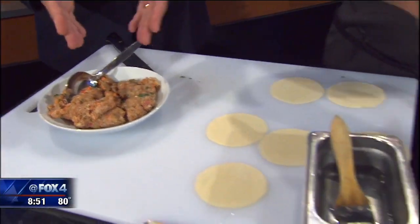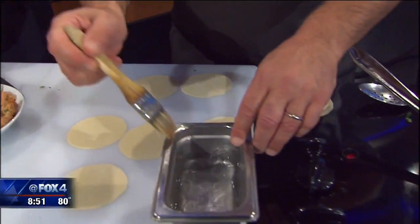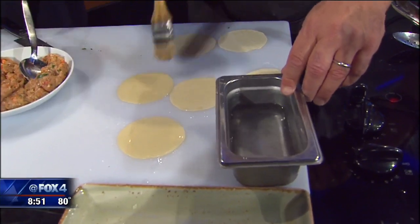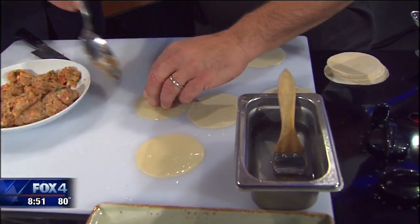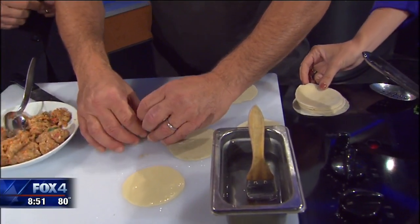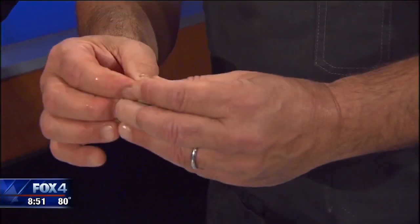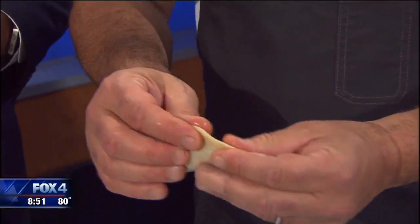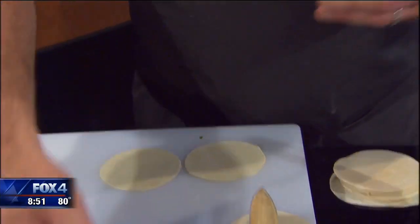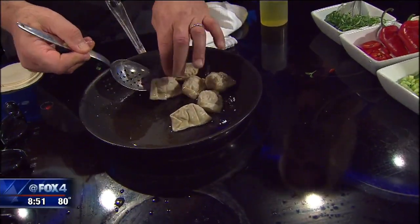Would you do that in a blender? Yeah, we do this in a little blender — a little Cuisinart. Then we add a little water to our wrappers. And everybody's always confused — can you find these at the store? Yeah, everything is available at the store, any local grocery store. So you just kind of pinch them and squeeze them up a little bit.